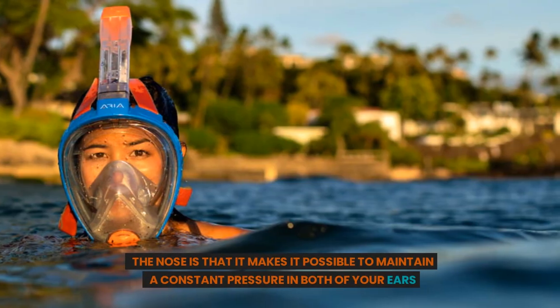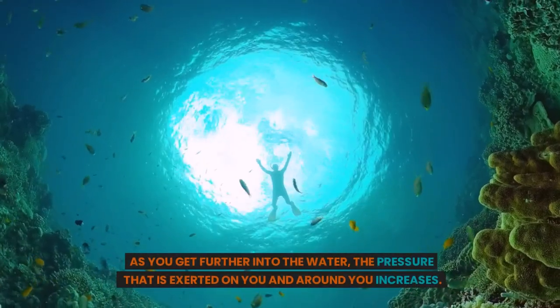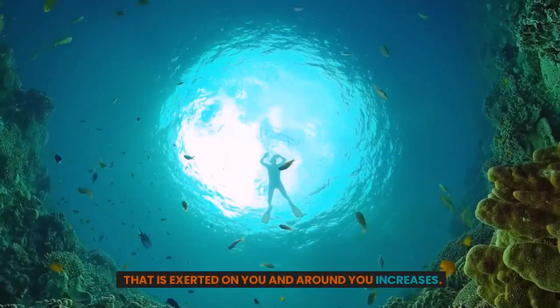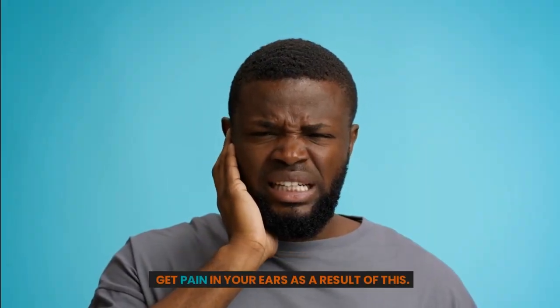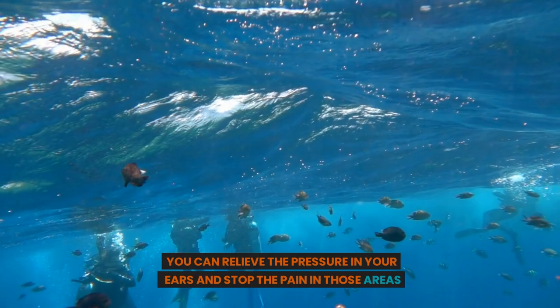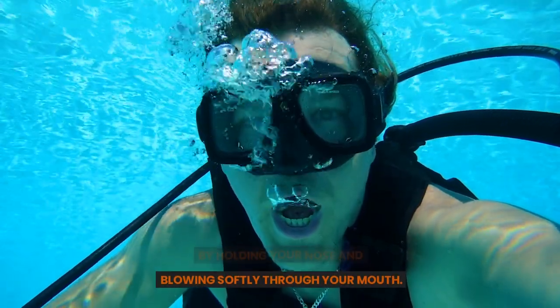Another advantage of wearing a mask that covers the nose is that it makes it possible to maintain constant pressure in both of your ears. As you get further into the water, the pressure exerted on you increases. If the pressure is not equalized, you may get pain in your ears. You can relieve the pressure in your ears and stop the pain by holding your nose and blowing softly through your mouth.